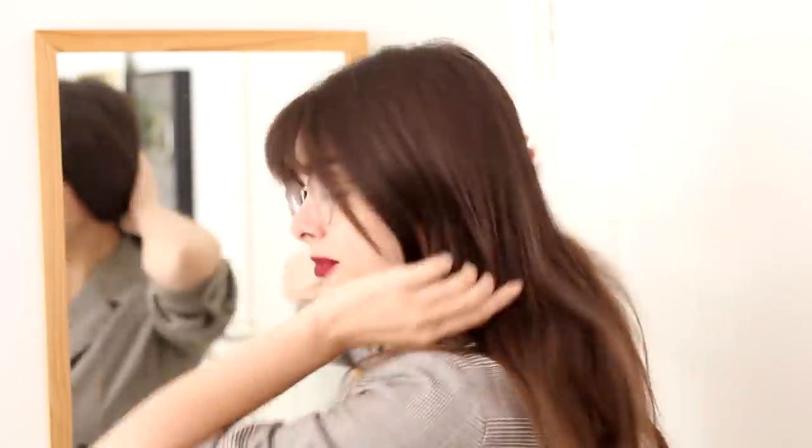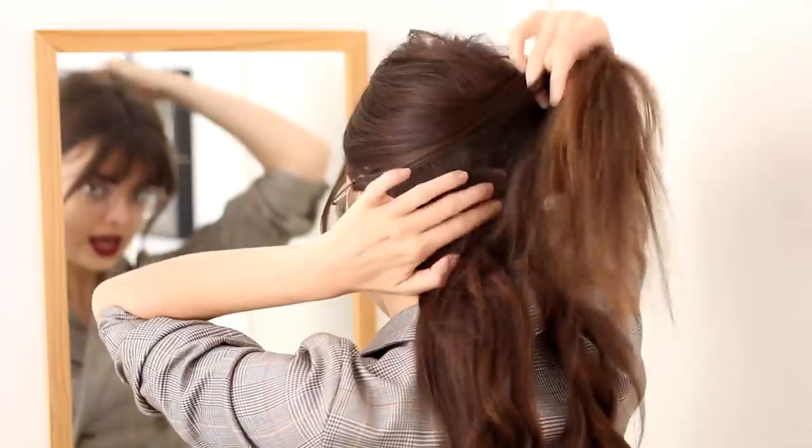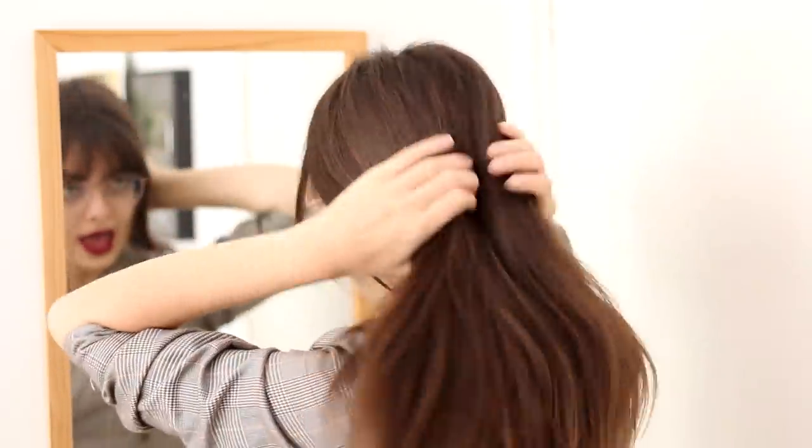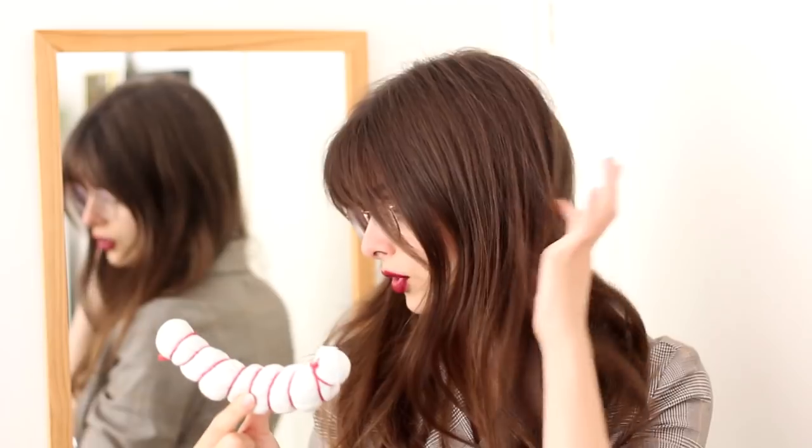I am wearing one strip of hair extension today. I have placed it at the bottom of my hair, and I will need that because we will be doing a hairstyle in three parts, and my own hair is quite fine and thin. You definitely don't need hair extensions to do this hairstyle. I'll also be using this hair roll to fill out the roll at the bottom of the hairstyle.